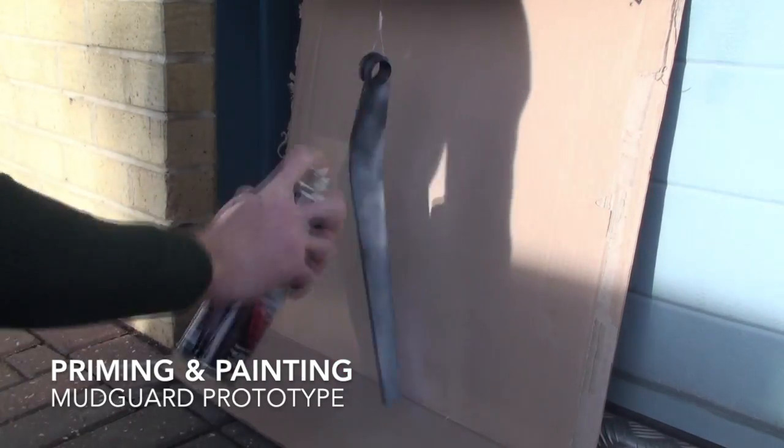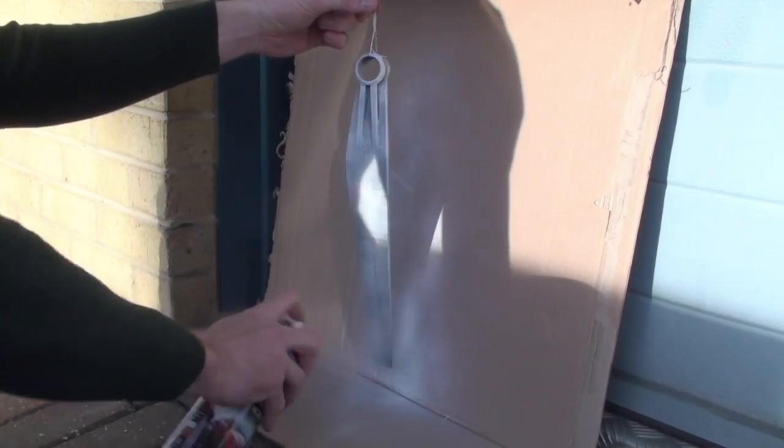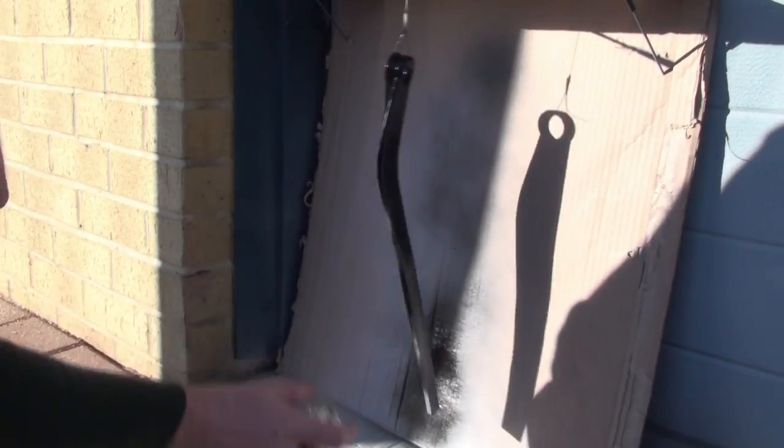First we will add a layer of primer. And lastly we will go over it in a matte black.